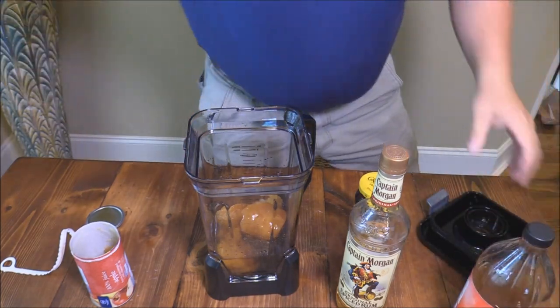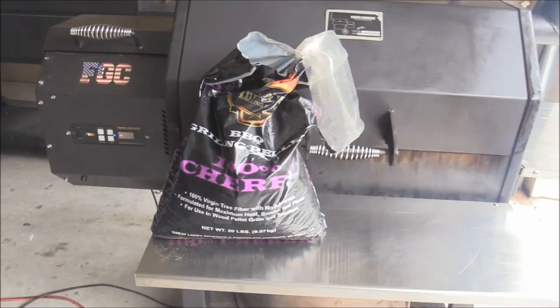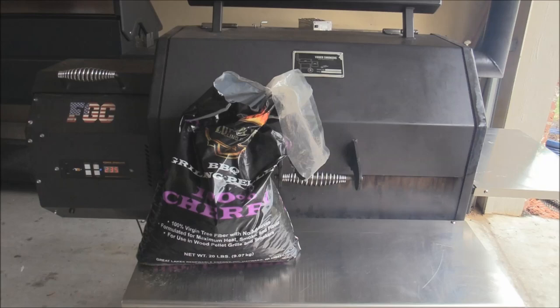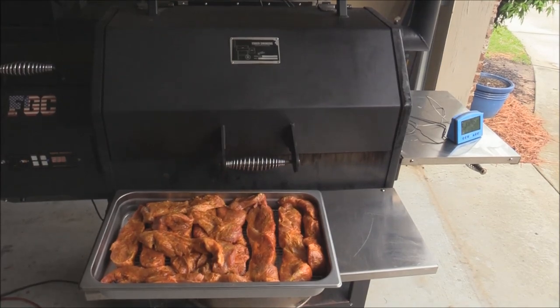We got the Y640 out here rolling about 235 degrees, with 100% cherry Lumberjack pellets loaded up, and we're about to put those country style ribs on.